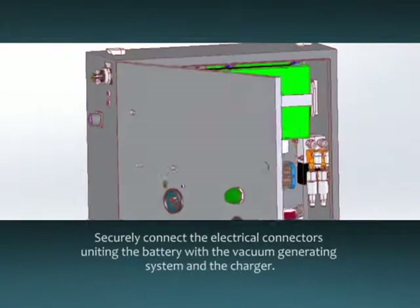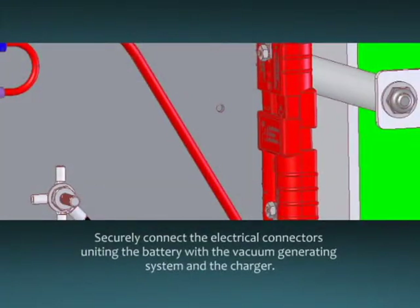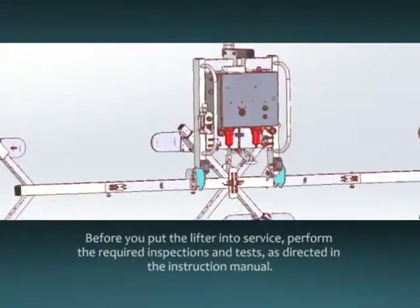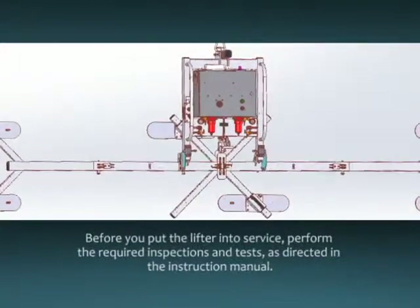Securely connect the electrical connectors uniting the battery with the vacuum generating system and the charger. The charger connector may be located inside the power system enclosure depending on your version of the lifter. Before you put the lifter into service, perform the required inspections and tests as directed in the instruction manual.